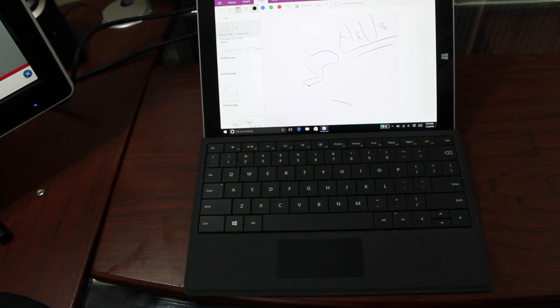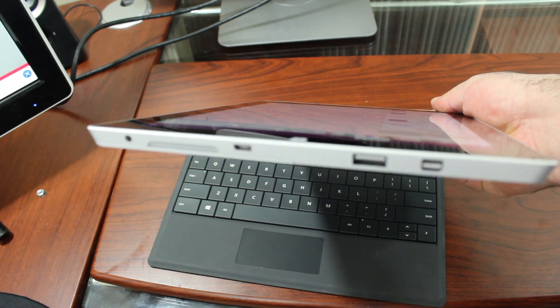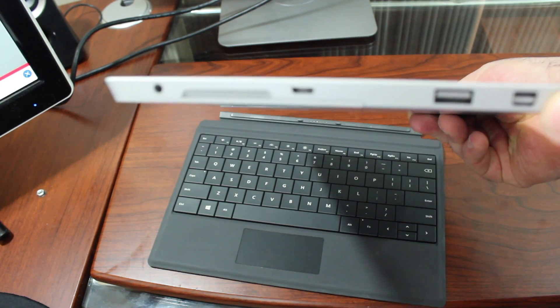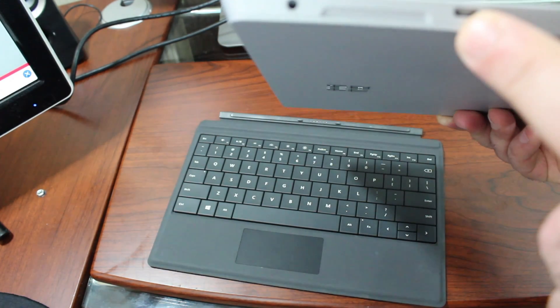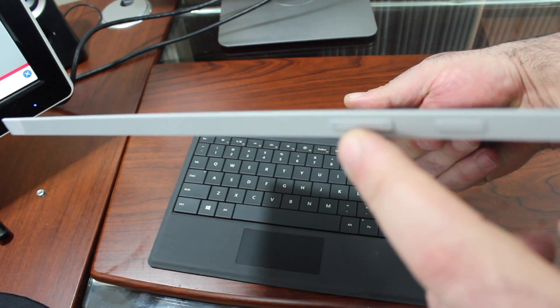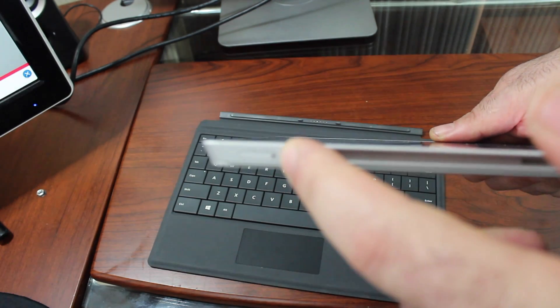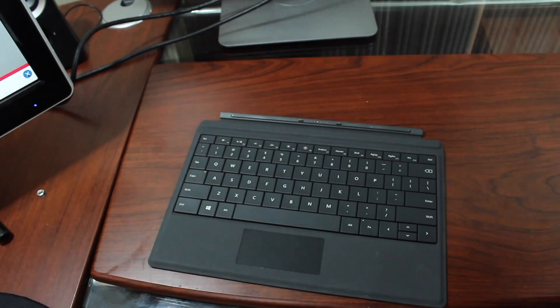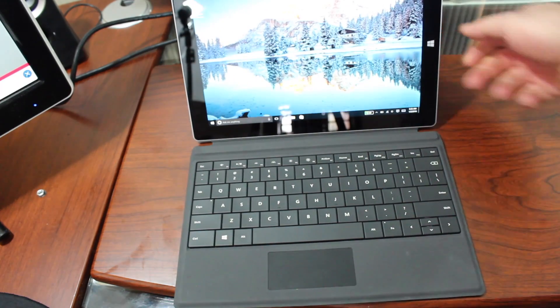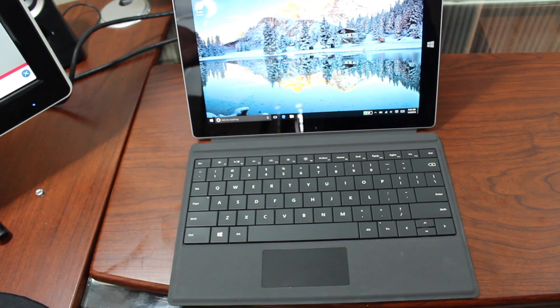As far as ports are concerned, the Surface 3 has a different array than the Surface Pro 3. You have a Mini DisplayPort, a USB 3.0, micro USB charging, and a headphone jack on one side. On the other side you have the power button and volume rocker up/down. On the bottom is the connection for your Surface keyboard, and here is the LTE SIM tray — this is the AT&T variant. It works well. It's nice to have the ability to take it on the go with LTE without worrying about hotspots or Wi-Fi.